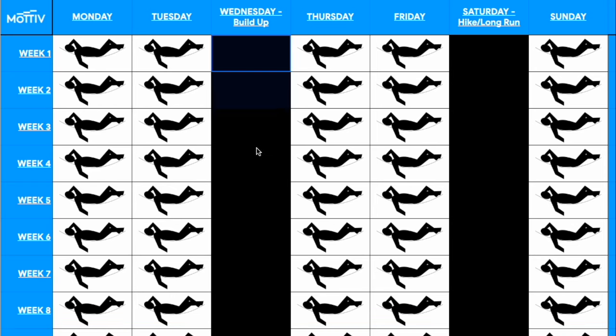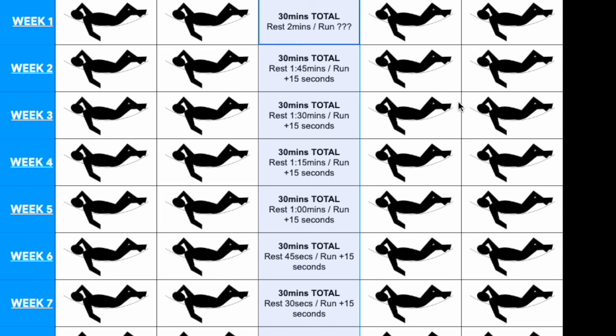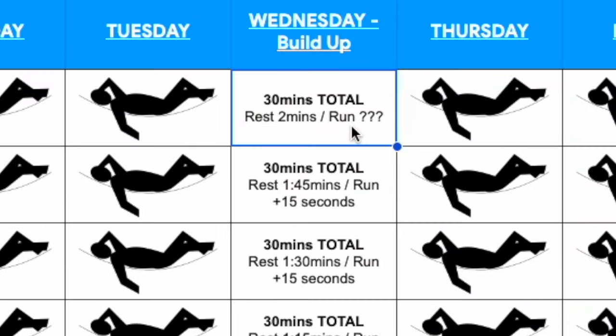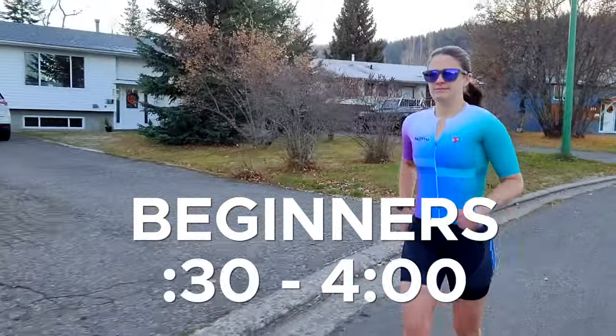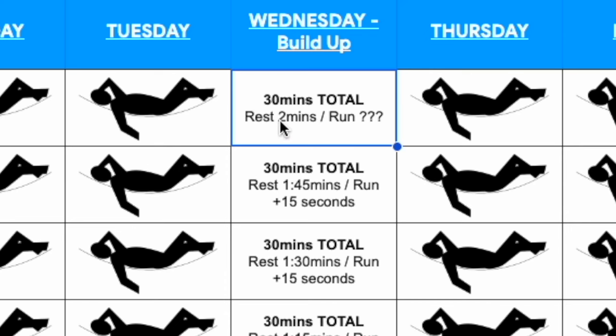The first eight weeks of build-up running workouts are similar to a couch-to-5K program, with a little twist. I want you to make these runs 30 minutes total. Start in week one with two minutes of easy walk or jog, and then run for as long as you can — probably somewhere between 30 seconds and three or four minutes. Every single week, take off 15 seconds from the easy walk or jog portion, and add 15 seconds to the run portion.